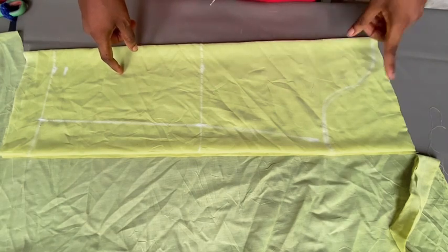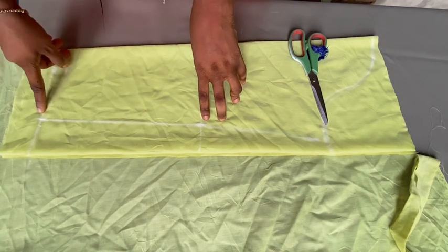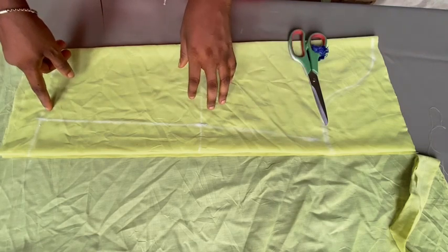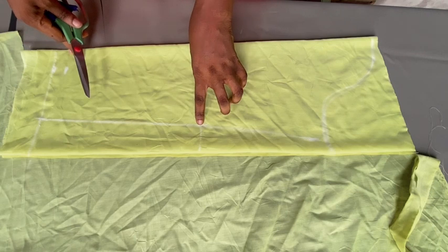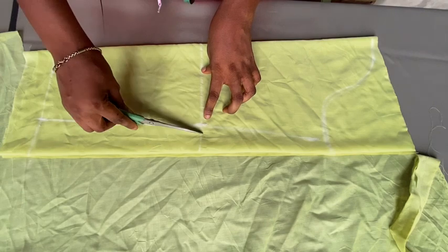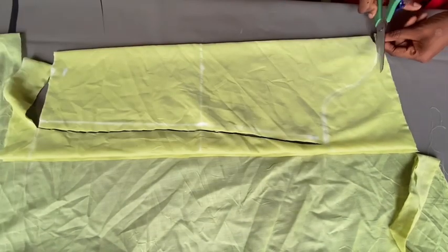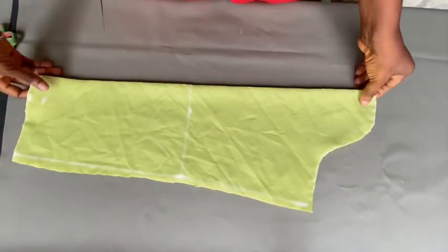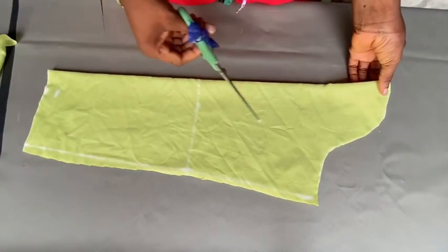Right now I'm just going to cut this out. Make sure that when you drafted this you have included one inch sewing allowance. The ones I marked I included my sewing allowance, but instead of cutting directly on the line I'm going to move out a little bit — about half an inch — so it should be enough. After cutting that out, our sleeve is ready. I'm just going to notch at this point.